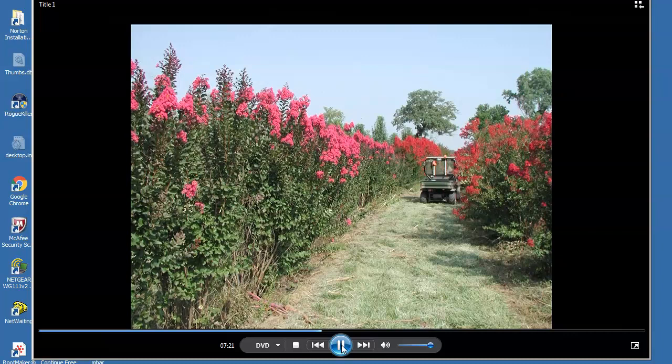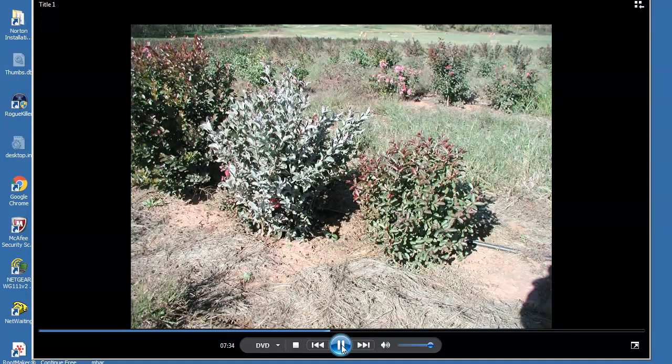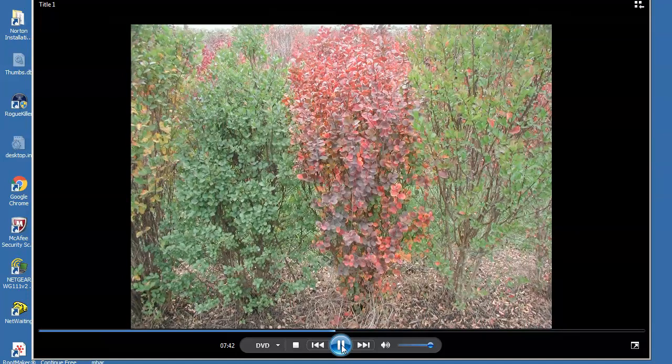After about eight generations of seedlings, powdery mildew was mostly eliminated as a problem, but occasionally a susceptible seedling will occur. Note the plant in the center — chalky white with mildew — while plants to the left and right have none, even though the branches are touching. Leaf retention and fall color are also factors considered when evaluating seedlings and parents from which to save seed. Note the dark green seedling at left, the center seedling with red fall color, and the seedling at right that had dropped many leaves without coloring — all three from the same parent. Crepe myrtle seedlings are extremely variable, thus allowing selection for various traits.